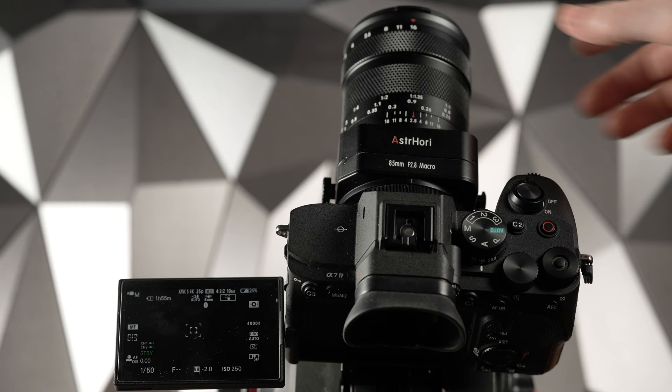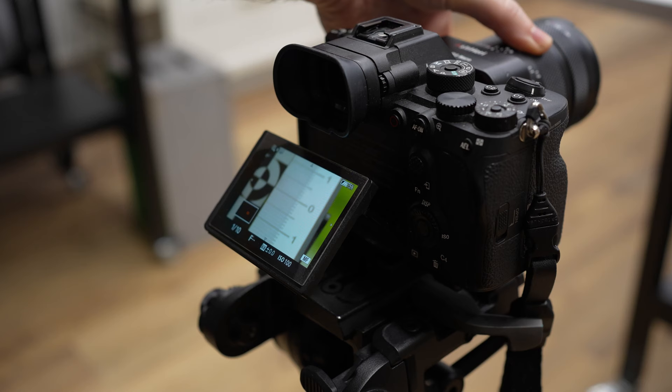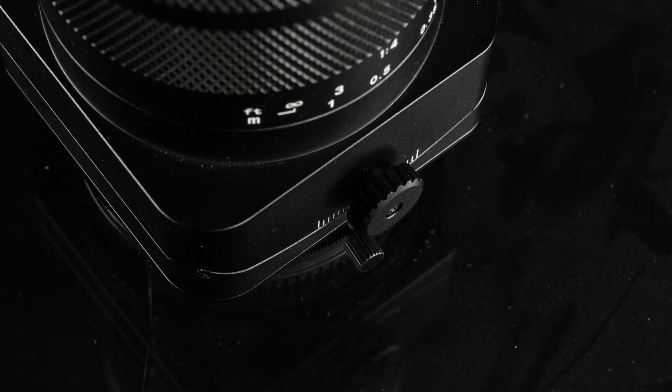Now let's move over to performance and we will start with focusing. This is a fully manual focus lens and there is no communication between the lens and the camera. There is also no EXIF information recorded on the camera from the lens. The focus ring on this lens is unbelievably delicate, probably more than any other lens that we have tested, which can be a challenge to use, especially when shooting close up. It has hard stops and a focus throw of around 100 degrees or so.